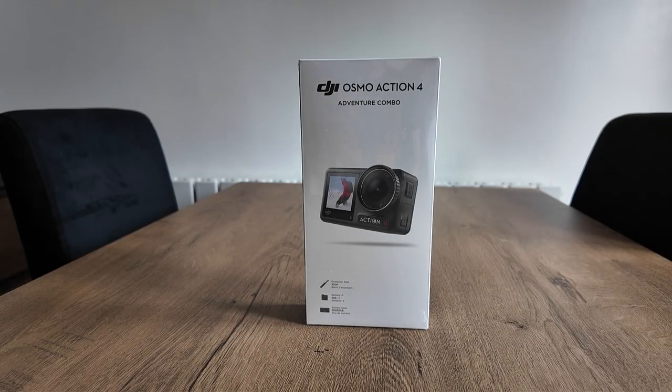Here it is, the DJI Osmo Action 4 Adventure Combo. I've got the Adventure Combo because I needed the extra batteries. So let's do a quick unboxing.